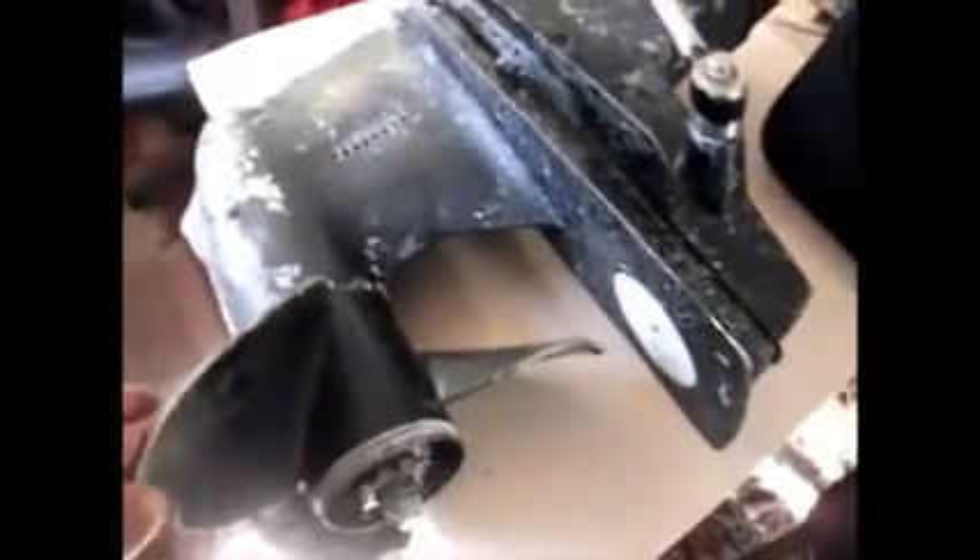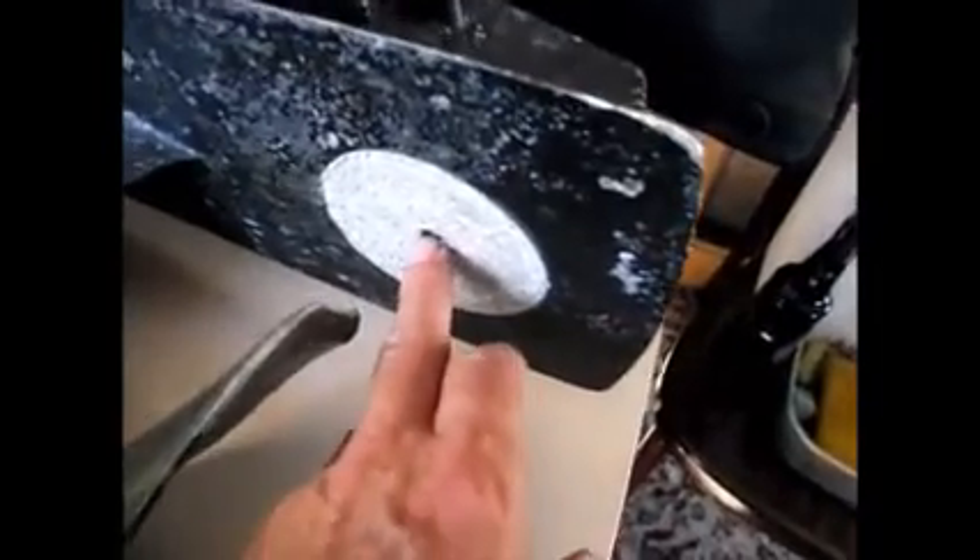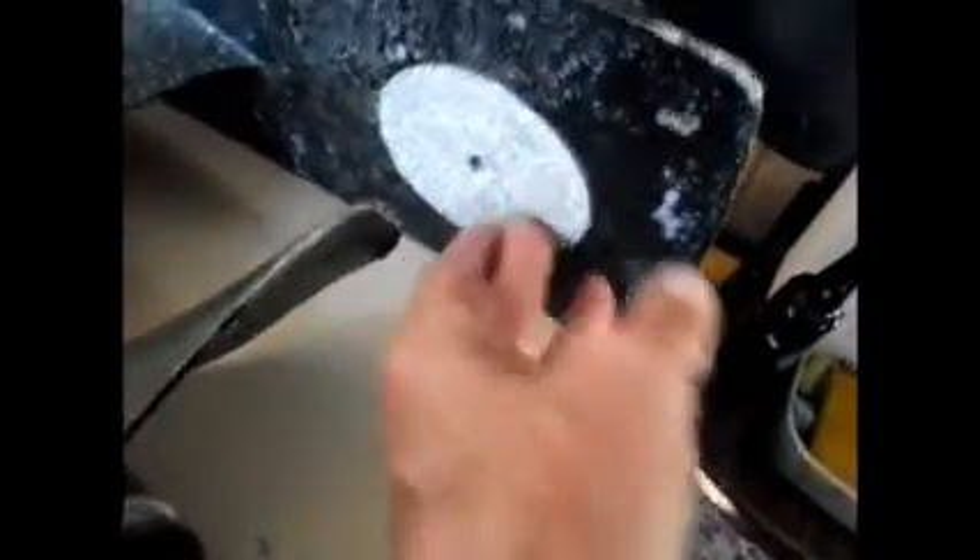Looking at the damage on this MerCruiser outdrive, there are quite a few chips out of the propeller — big chunks of it actually. Also, the skeg has been smashed off; it's been welded on before and it's been smashed off again. The tab here has a lot of damage to the casing, with these things smashed off.